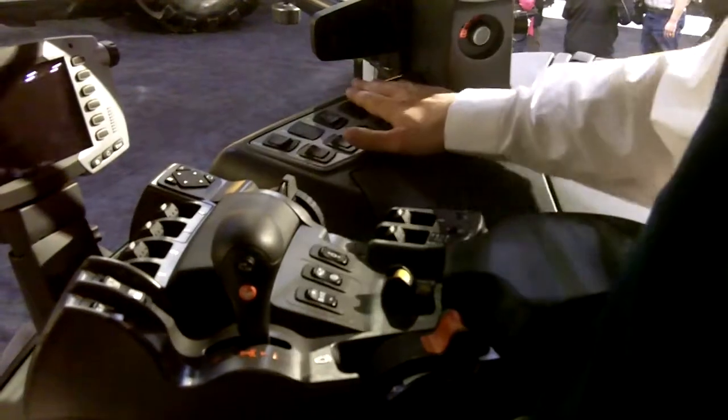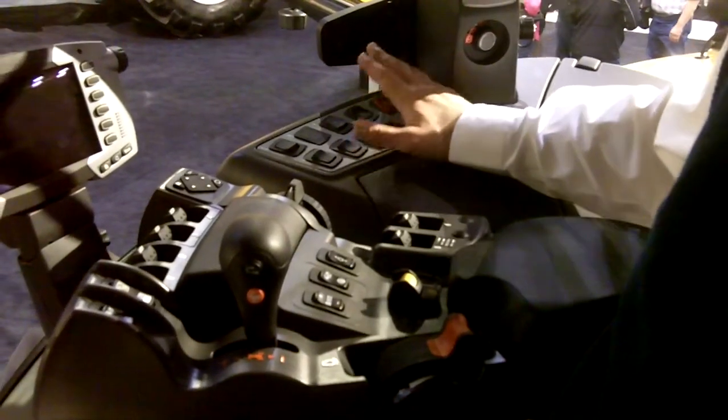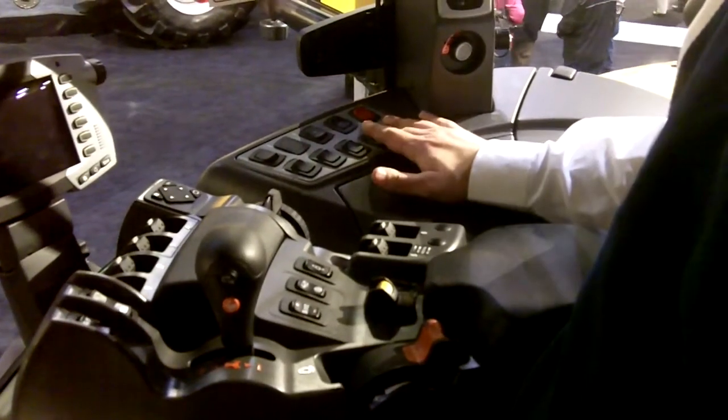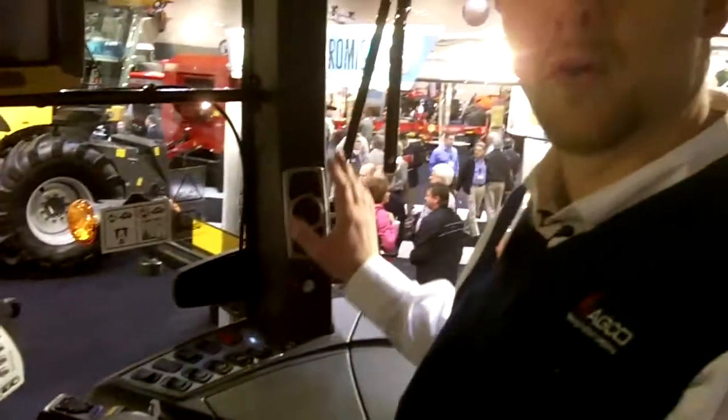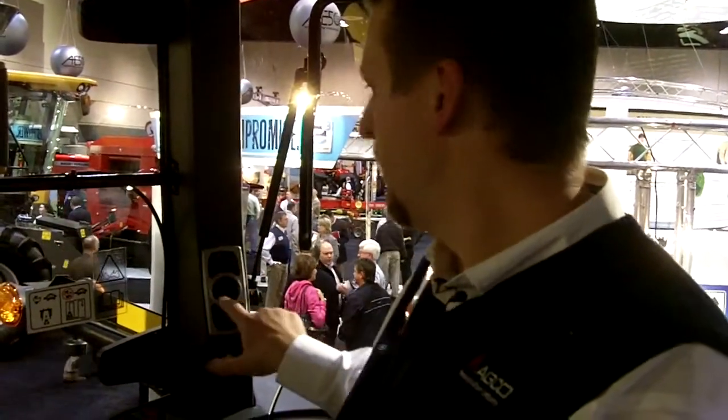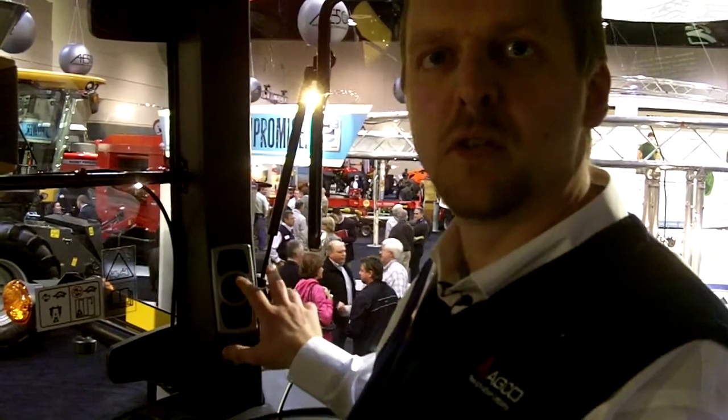We've also put back here nice rocker switches for some of your not-used-quite-so-often controls, like your four-wheel drive, your cab controls, etc. Also, there's a nice lighting module back here that makes it very intuitive to pick out which lights you want, because with the push of a button, a light shows you exactly which lights you've just turned on.